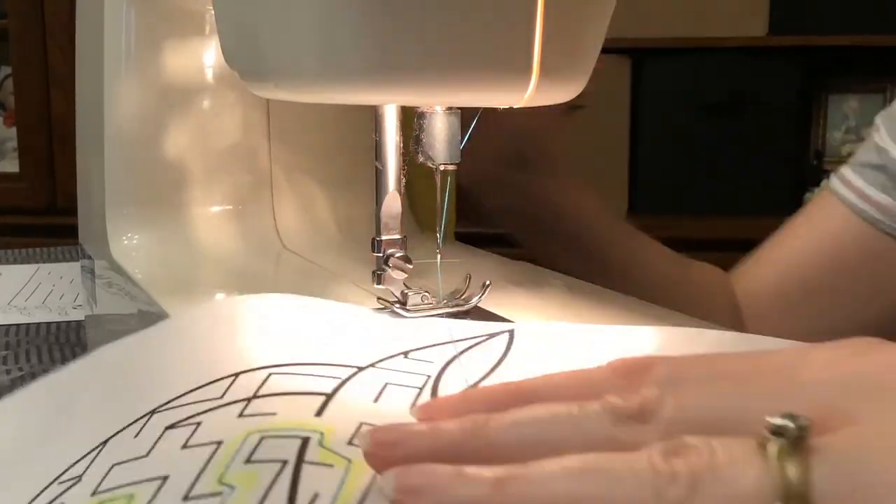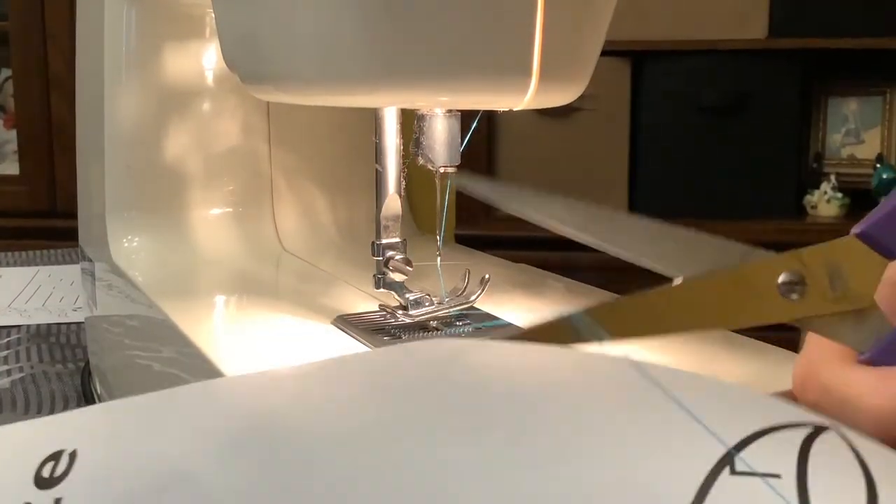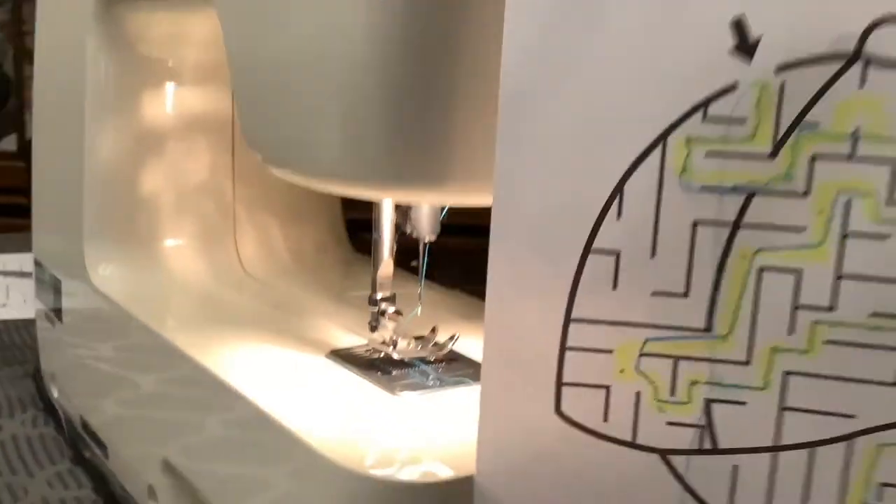When you're done with the maze, pull it out of the machine, cut off the extra string, and you're finished.